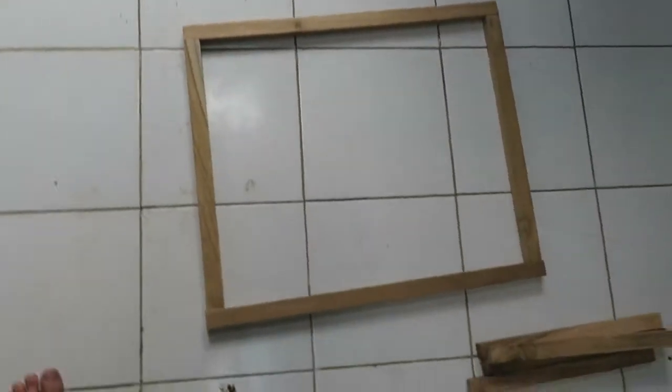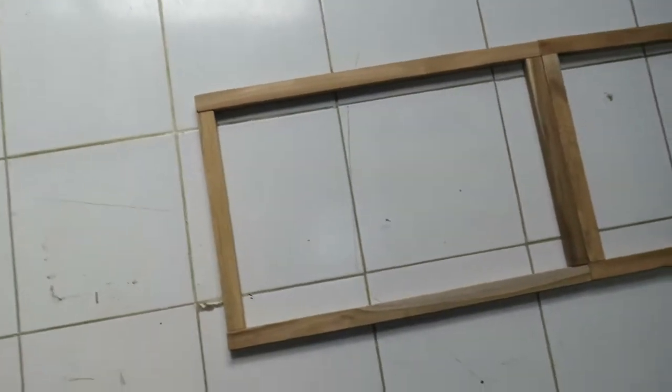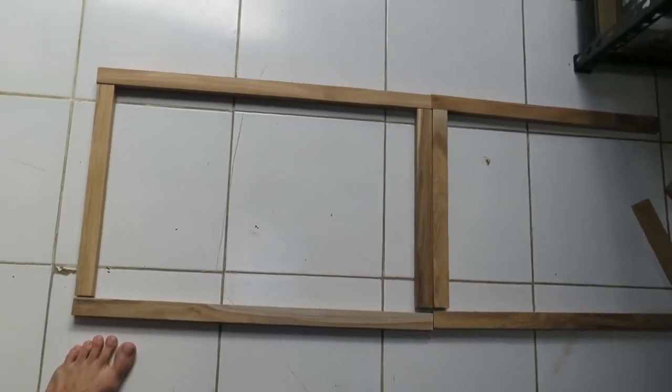Here's all my wood pieces. That's the side — 60 by 60. This is the front — 60 by 35. And this is the lid — 35 by 60. I'm going to join all these together and make them into solid frames, and then start weaving them all and put them together once that's done.